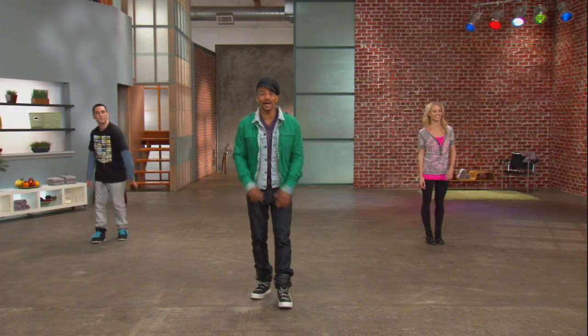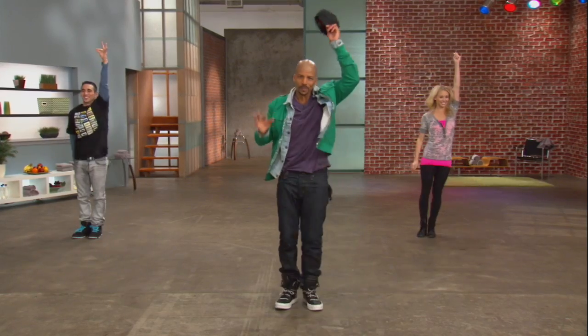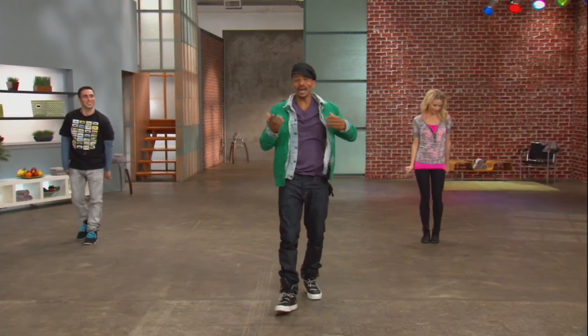One, two, three, four, five, six, seven, eight. The hat dance. All right, let's break that down.